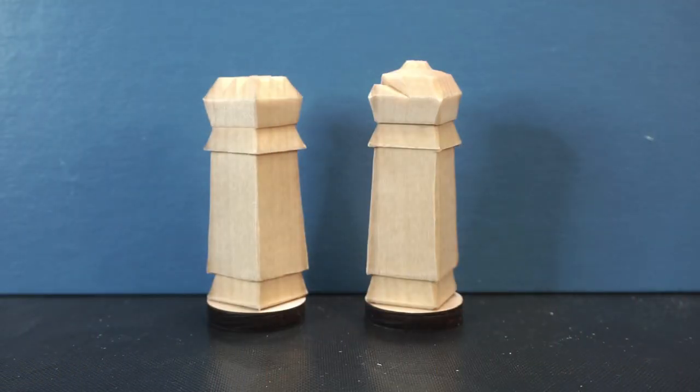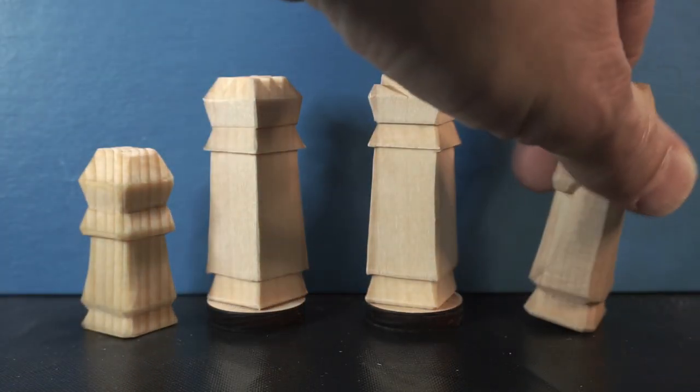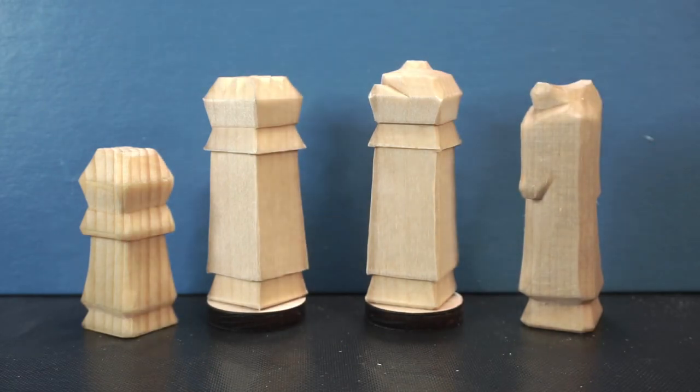Okay, here we are — pieces are all done, cleaned up, and cut out. I hope you found the video useful. We've done the Rook and the Bishop in this video; the prior video we did the Pawn and the Knight. So we're building up our chess set. If people are still interested in me continuing with the Queen and the King, we'll have a pretty much full set — let me know, leave a comment down below.